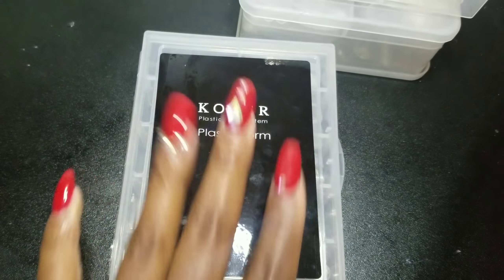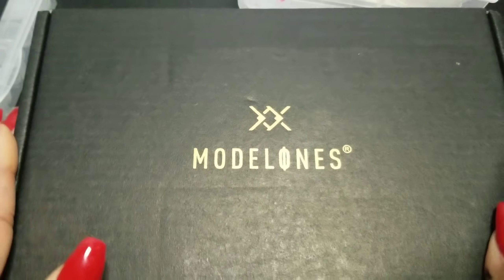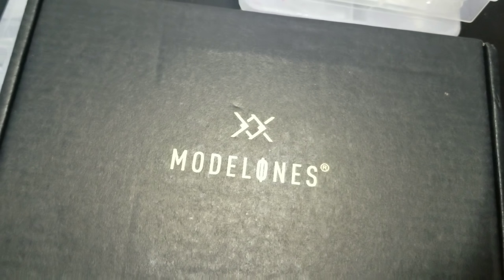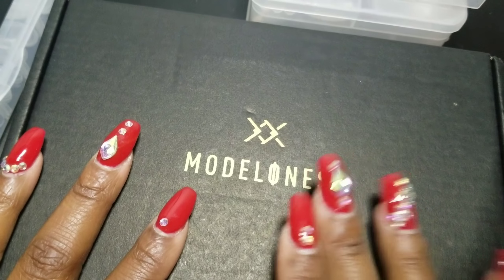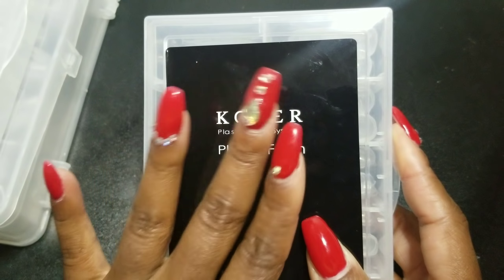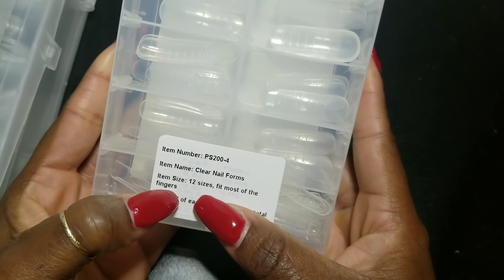Now let's talk about this brand of dual forms I've never used before — I'm really excited. This set came in my Model Ones poly gel kit. I took out the dual forms to compare them to the others. Right off the bat it gets a point because it is in a nice package. On the back it says 'clear nail forms, 12 sizes, fits most fingers, 10 of each, 120 pieces total.'